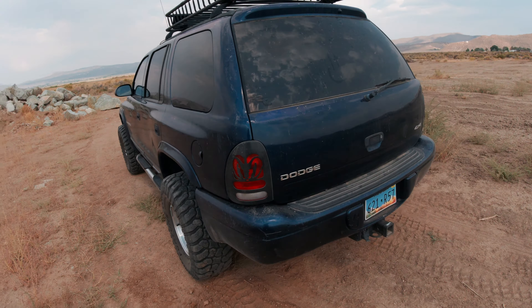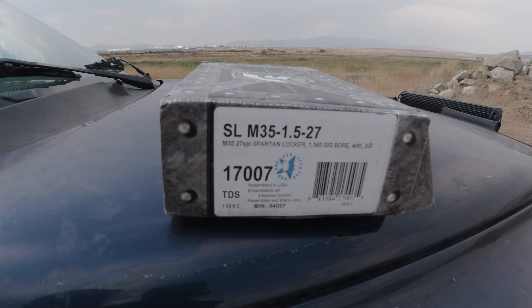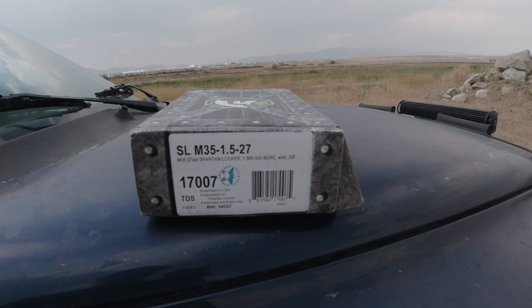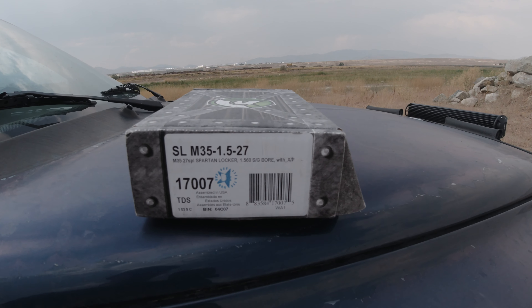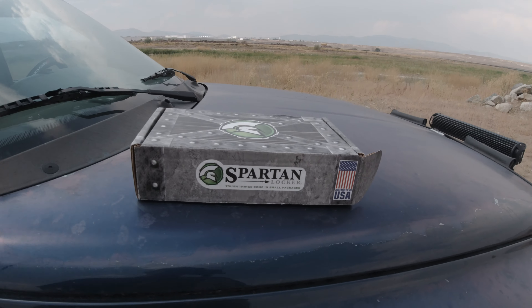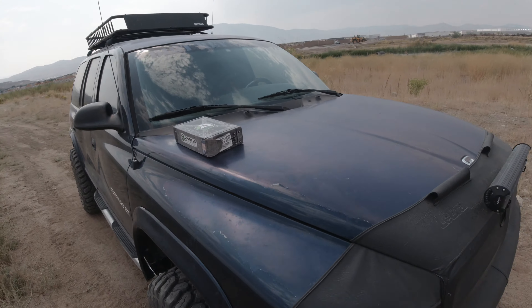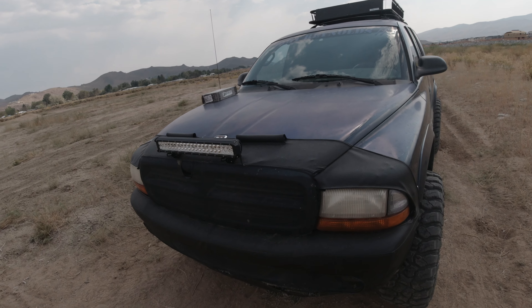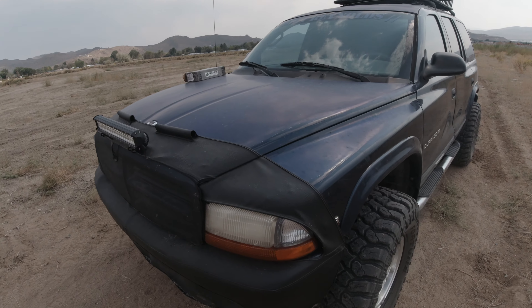This video is going to be my first time putting it in four-wheel drive with that locker in there. For anybody wondering, the part number is SLM 35-1.5-27 — that's a Dana 35, 1.5-inch side gear bore, 27 spline. Do be careful because they also make the M35-1.6, which has a 1.63-inch side gear bore, so don't get that one.